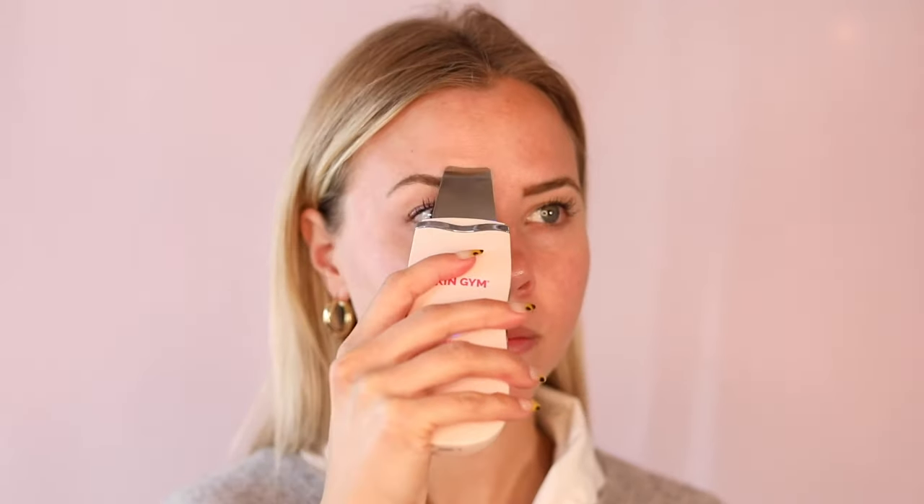Apply your favorite cleanser and hold the unit with the tip of the spatula angled upward. Slowly glide the tool around your face and neck from the center moving out. This is going to help deep clean your skin and loosen up any blackheads or other impurities. Continue using the tool for five to ten minutes.